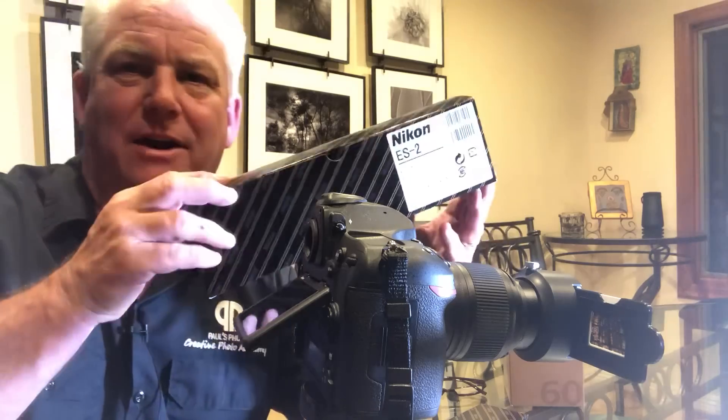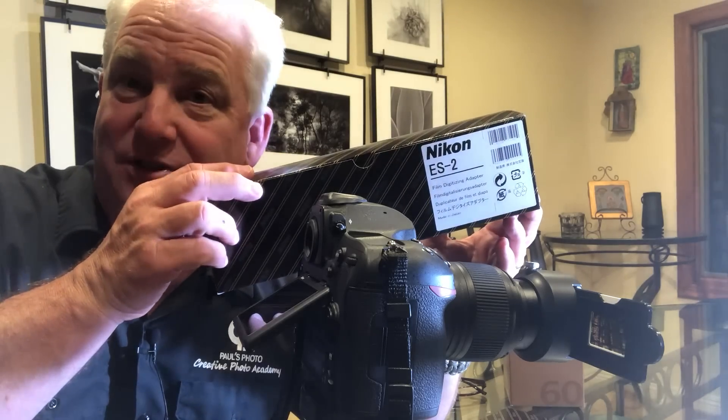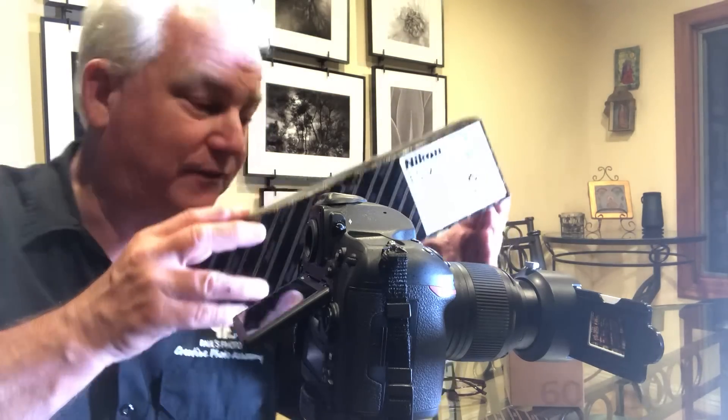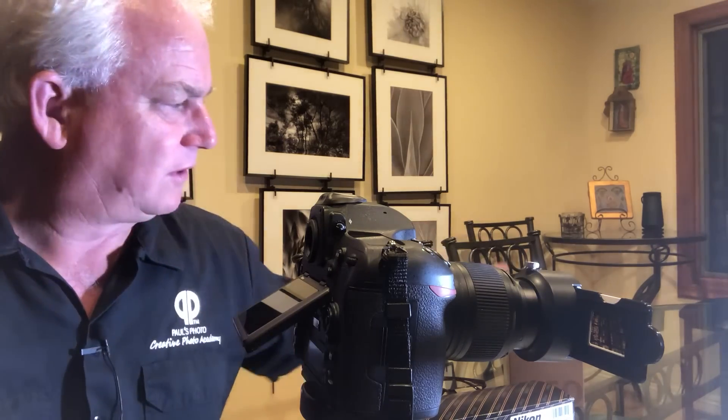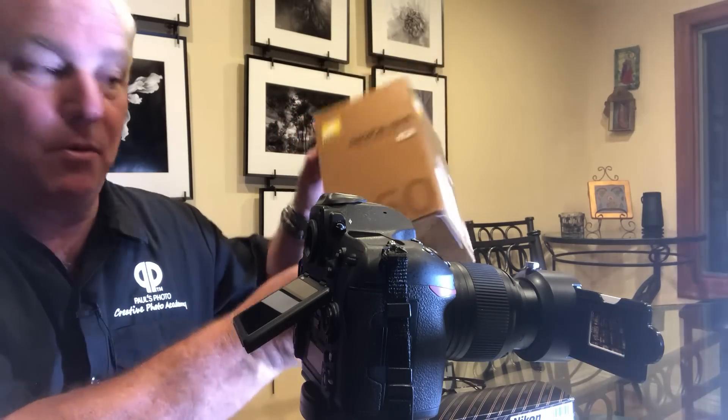That's the long-awaited Nikon ES2 slide and negative digitizer. This is a device — you can see it's attached here to the front of my Nikon lens. It's attached to the 60mm f/2.8G macro lens. It'll also work with the Nikon 40mm macro or the 60mm D macro, but the 60mm f/2.8G is the recommended lens.